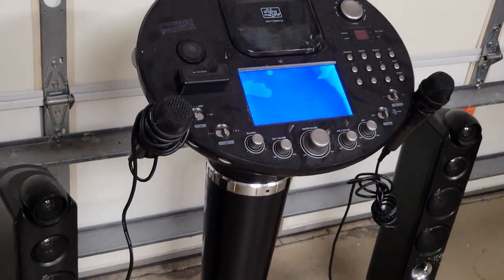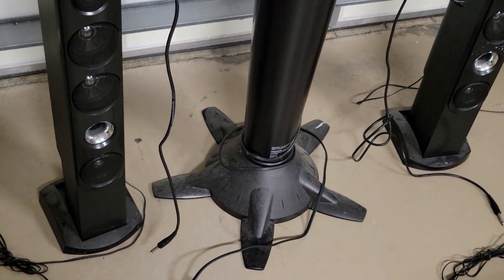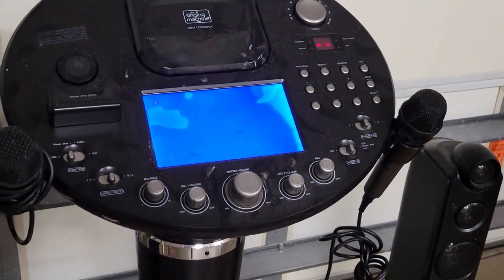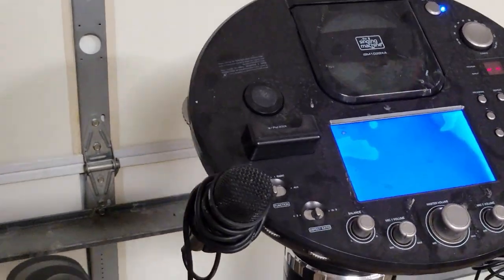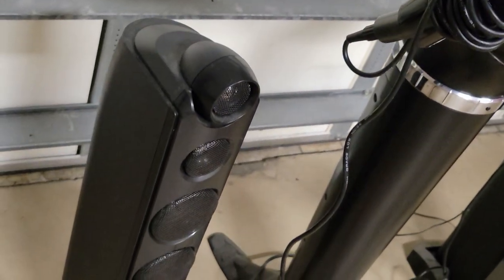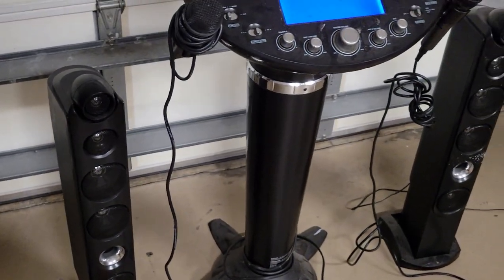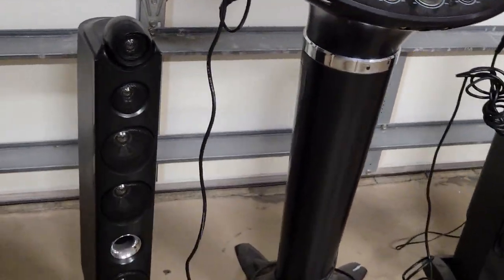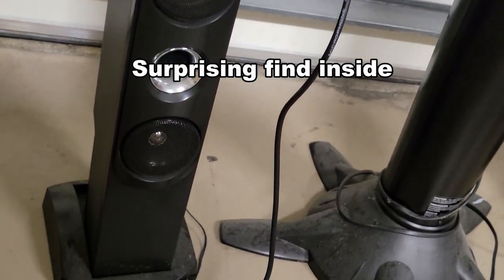I'm going to call this broken and probably hopeless because it's all solid state — nothing but circuit boards in there. Maybe a few of them, but there might be something interesting like an amplifier board or an elaborate array holding all the buttons and dials. In addition to that we'll go ahead and take apart one of the microphones and one of the speakers — only one because the other will be exactly the same.